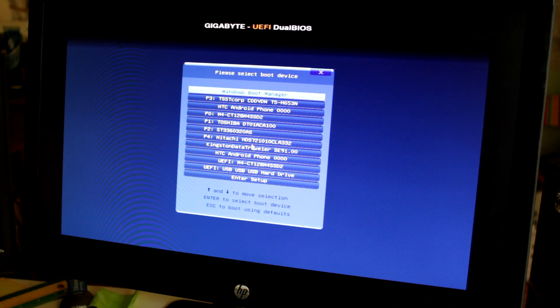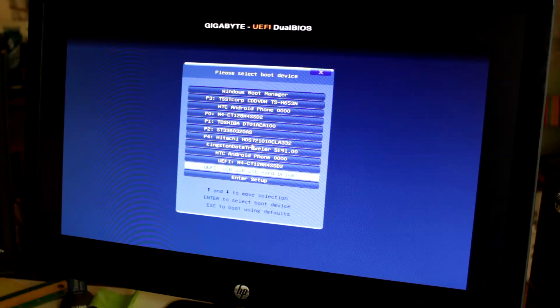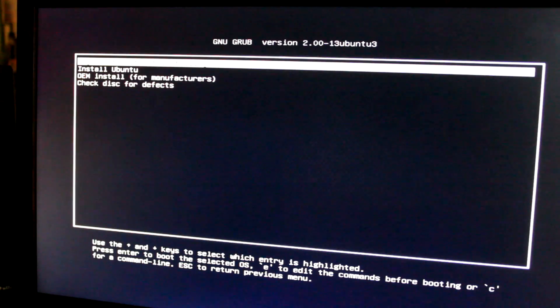From here, navigate to your USB flash drive. You can see all your hard drives connected — I even see my Android phone connected. Navigate all the way down to my flash drive, and I believe it is this one right here. Go ahead and hit enter. And here we go — we're booting from the flash drive. We can see we are now in the GRUB bootloader. We're going to go to 'Try Ubuntu without installing', because there's one thing I want to show you.